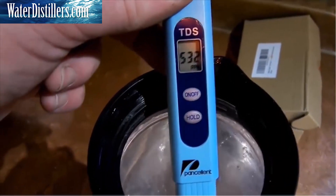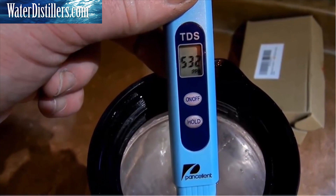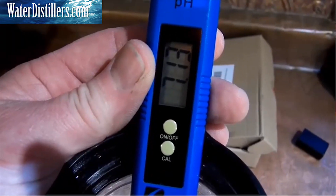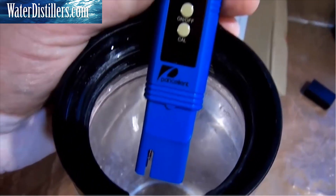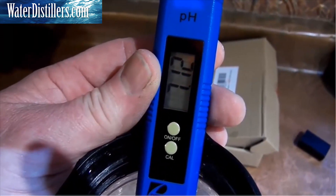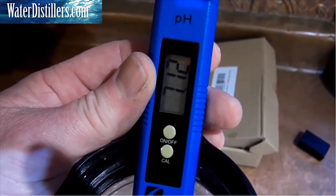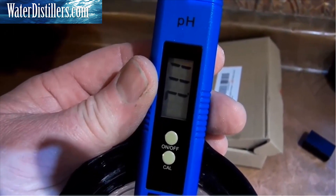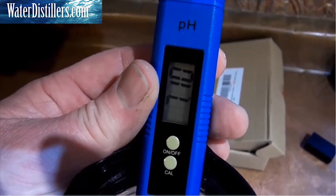The source water I'm using is just right out of the tap — 532 parts per million total dissolved solids, and a pH level of 7.11 according to my meter. So probably settled out right around 7.05, give or take.